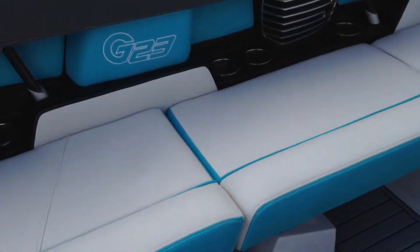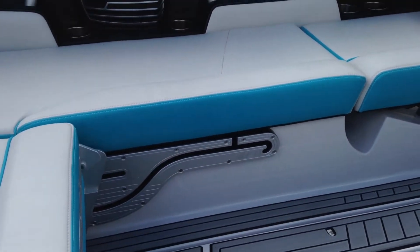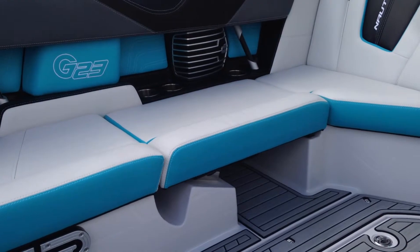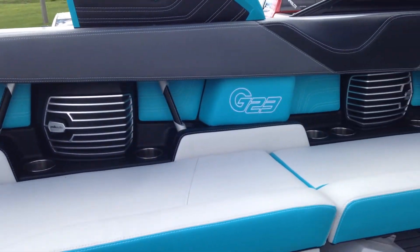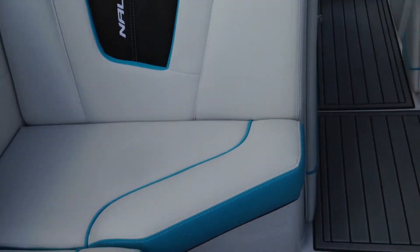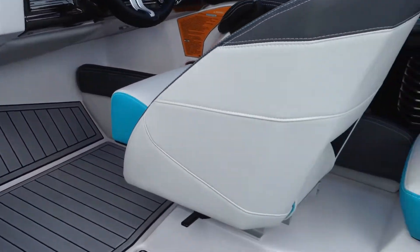One of the cool things we did on the interior of this G23 is upgraded to custom-colored sea boxing in Reef. It adds a little bit more Reef to the interior without doing huge main panels. The stuffer pads are also done in Reef. Gorgeous boat on the inside — really clean. Also optioned with a heater and seat heater.